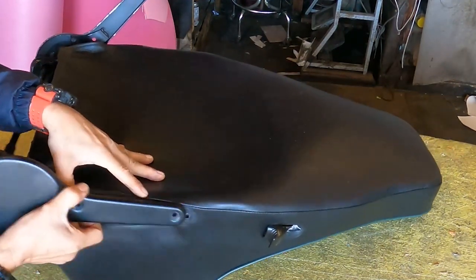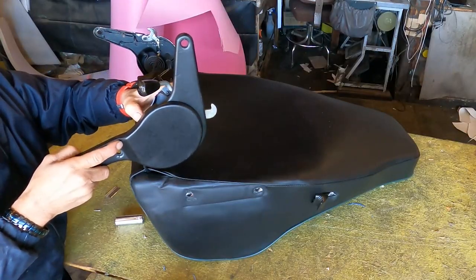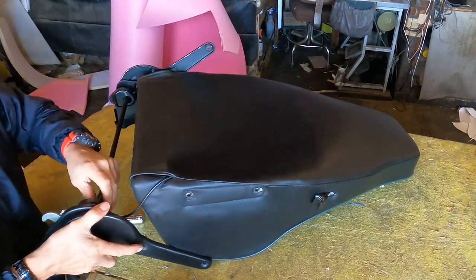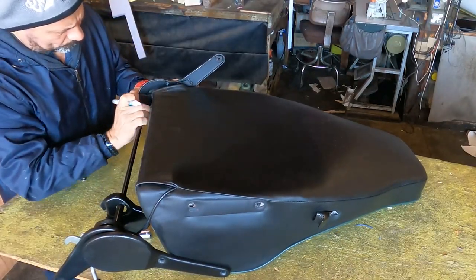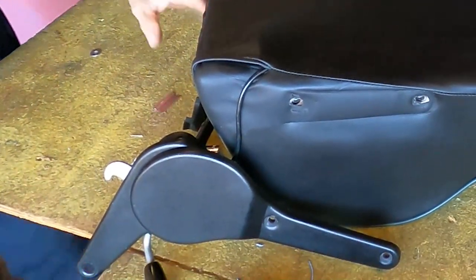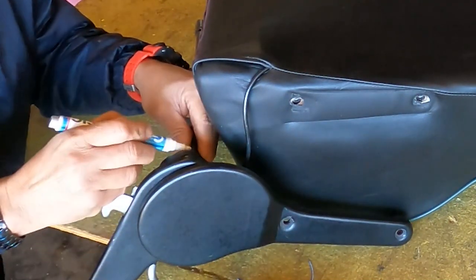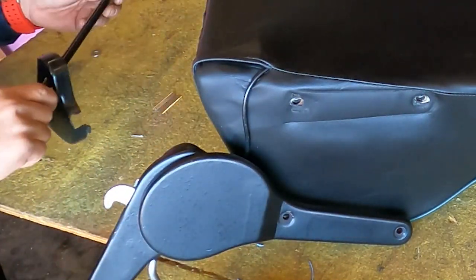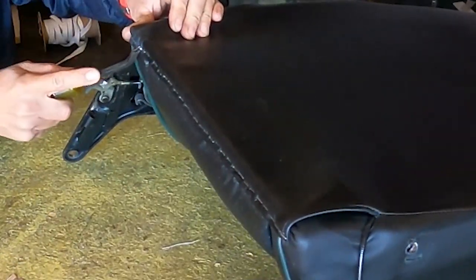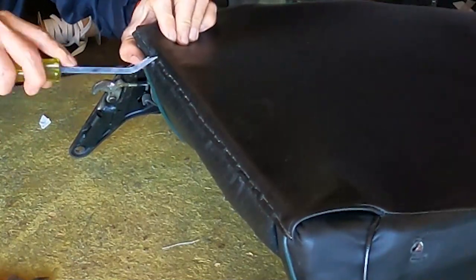I'm going to do the same thing on the other side. If you are going to disconnect those recliners, make sure to put a mark on how they are before you disconnect them, because both are connected with a bar. I remove that plastic and put a mark so that when I put it back I can make sure those marks match each other. To be honest, I have almost four decades working in this trade, so for me it's not always necessary, but I do it for those who are learning.